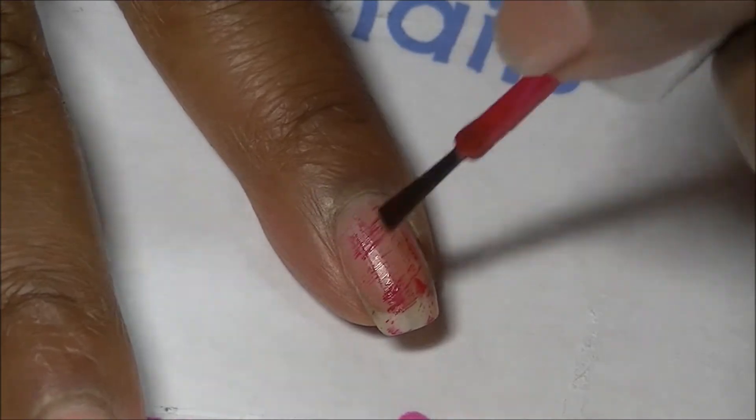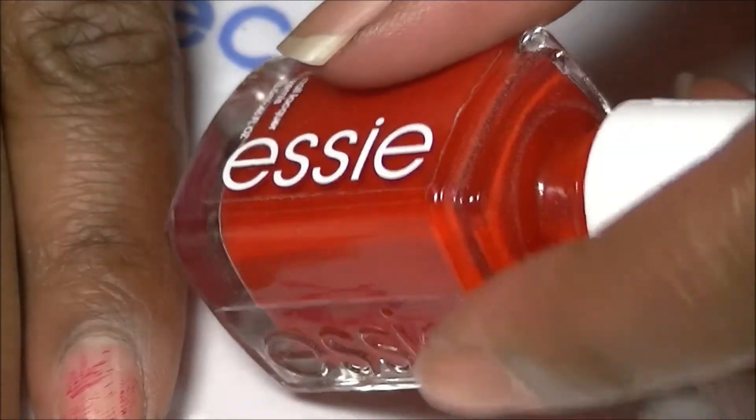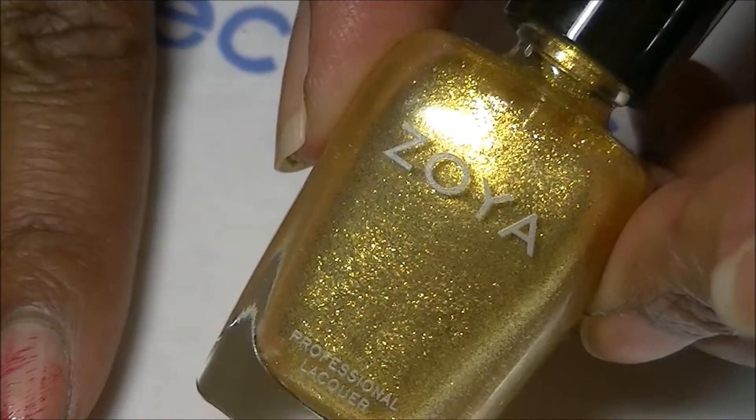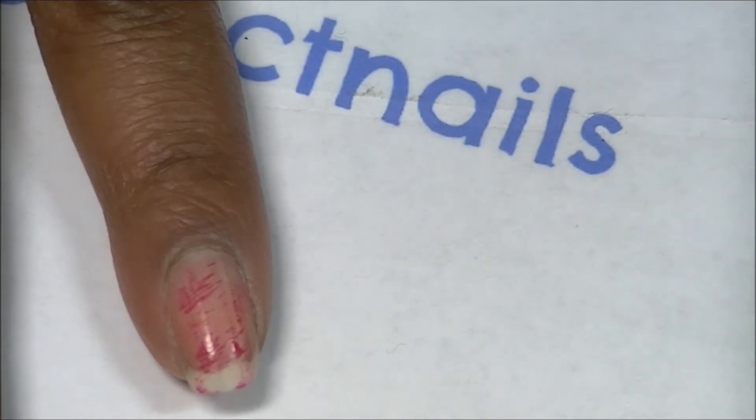You continue doing this until you get the desired look. The colors I'm using are Essie Russian Roulette, black by Wet and Wild, and Carrie by Zoya. I'm just going to continue doing this until I get the desired look I want.